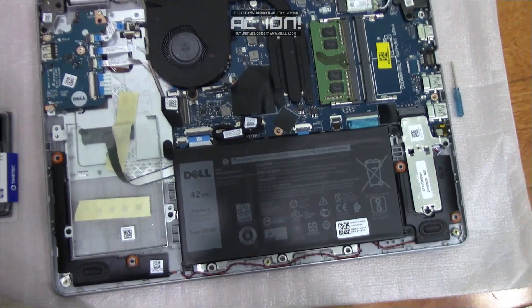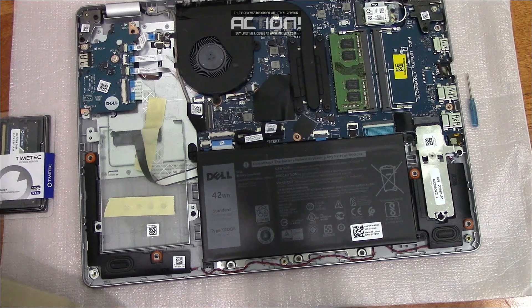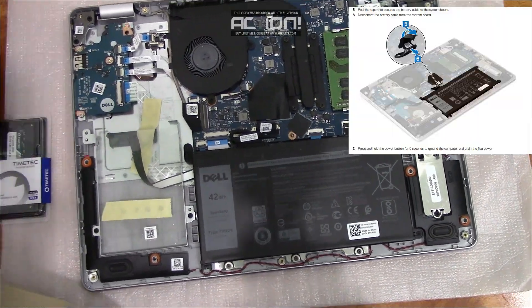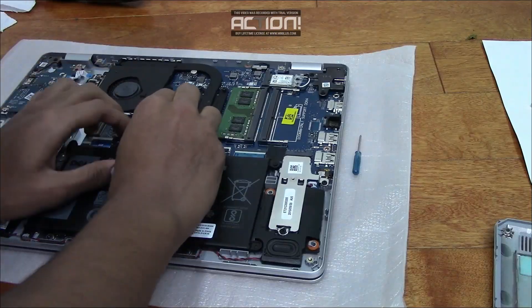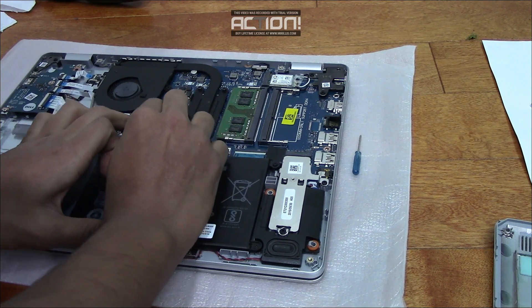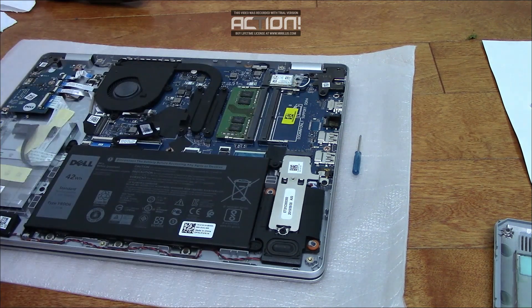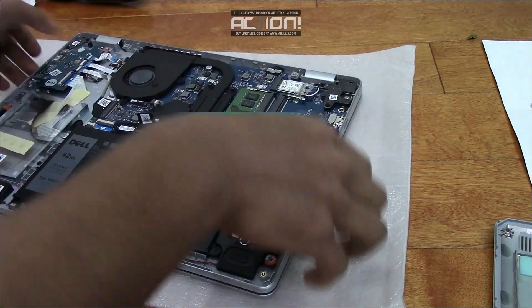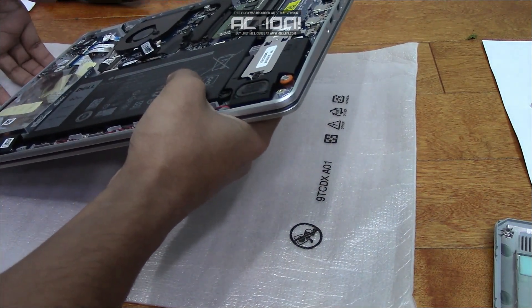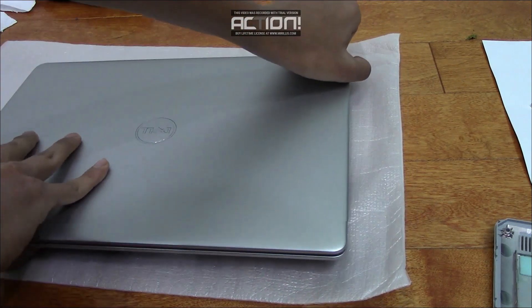Once you open the base cover, the first thing you're going to want to do is disconnect the battery from the motherboard. According to the manual, it says to first peel the tape. Once the battery is disconnected, we're supposed to hold the power button down for five seconds to get rid of any residual power and to ground the computer.